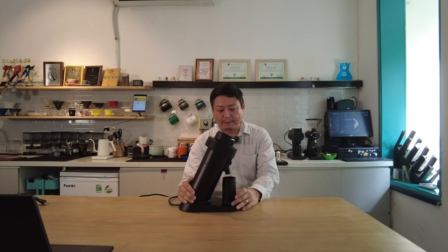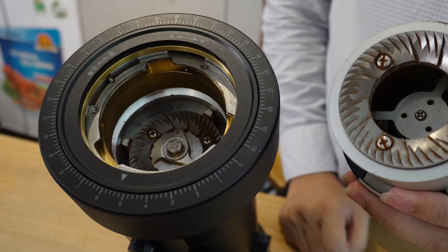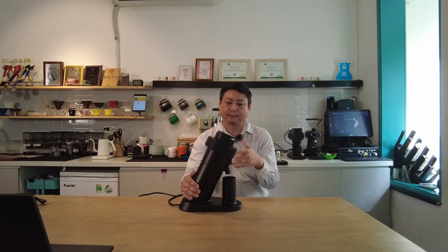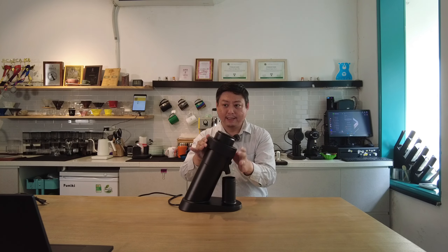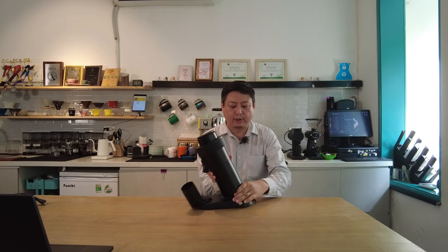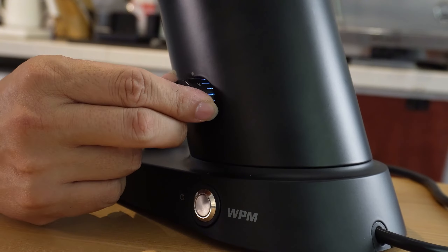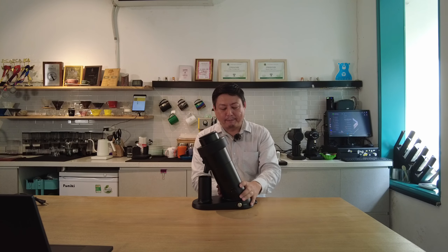This is a single dose grinder from WPM. The specification includes a full aluminium body with a 64mm flat burr. During purchasing you can choose from the original burr, coating burr, or SSP burr — the price will differ depending on your needs. This unit comes with the original burr. It's a stepless grinder, so you can adjust the grind size very smoothly. It also comes with a brushless DC motor.